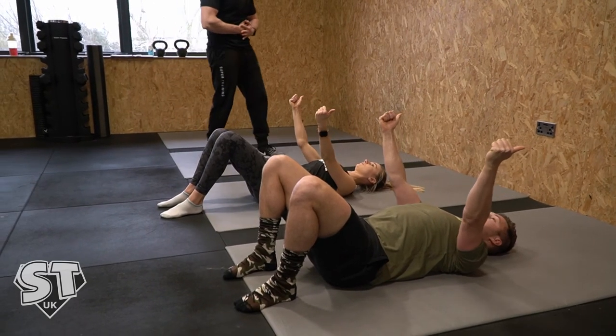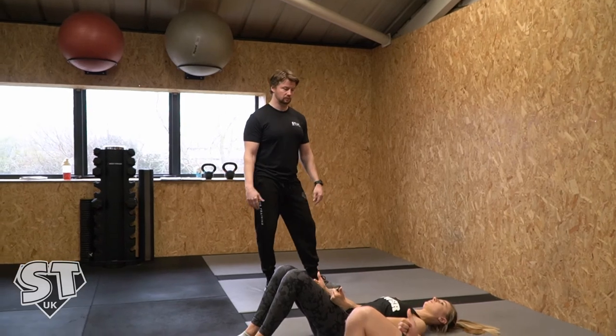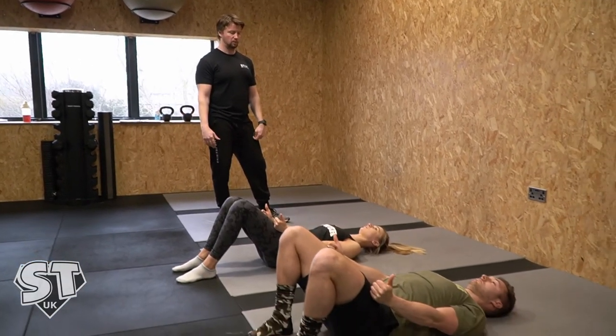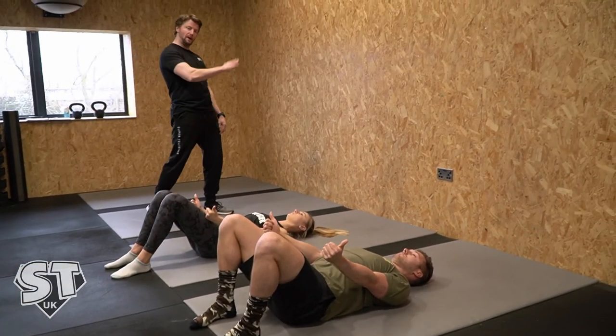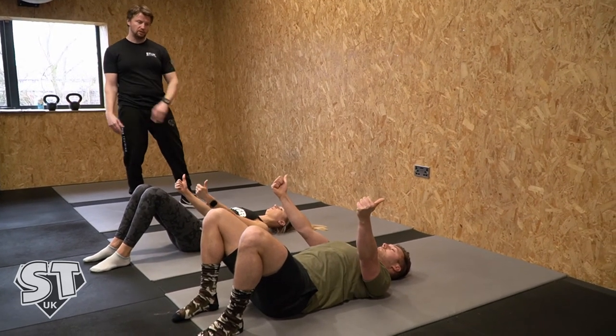The whole time, I'm pulling their core in and keeping the shoulder blades back and down. Each one over and back is one rep, and typically it's a set of six — so six reps back and forth.